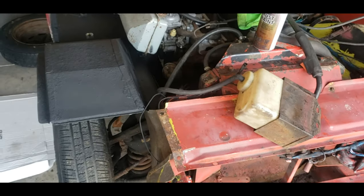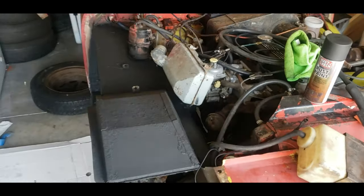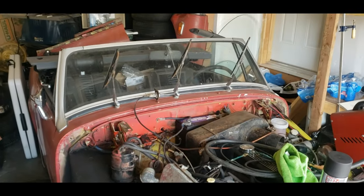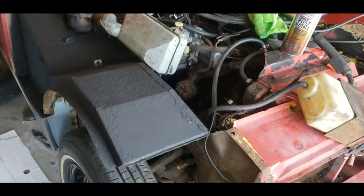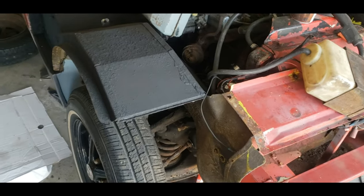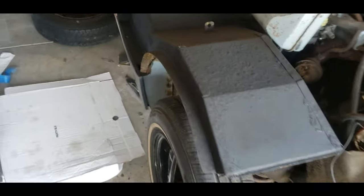Hey everybody, big welcome back. This is my project 'Who You Calling Midget,' which is my 1975 MG Midget. Today we're going to be going over a few things I did the other day.